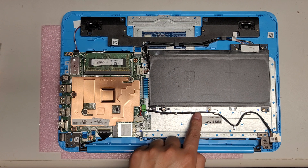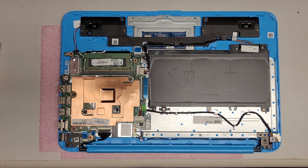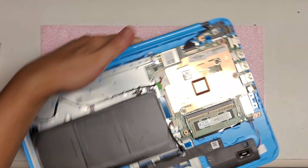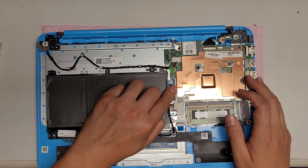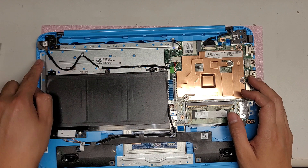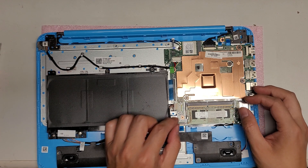You've got the charging port here, so if you need to replace it, it's just right here. They use a really long cable for this. The keyboard connector is here — to remove that, just pop this up and you can slide that out. There's not really a point though, because the keyboard is melted in place with this metal thing on top.